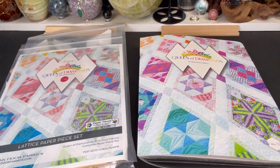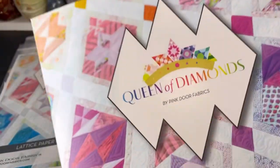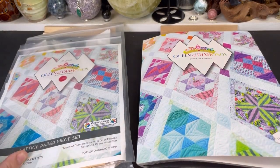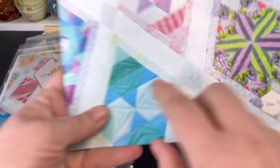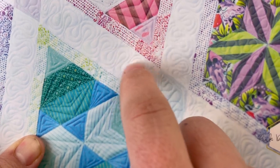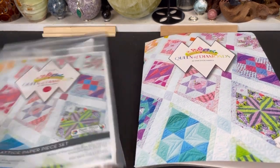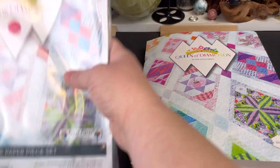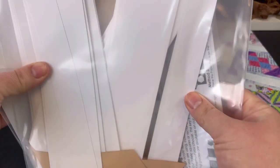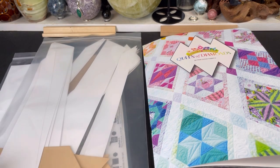Hi everybody! I'm currently working on the Queen of Diamonds quilt pattern and block of the month. Originally the pattern was written where you would attach the inner sashing and the thicker one by machine, but so many people wanted to do the whole quilt top EPP method that Pink Door Fabrics came out with a lattice paper set so you can do the entire top by EPP without having to use a machine at all.